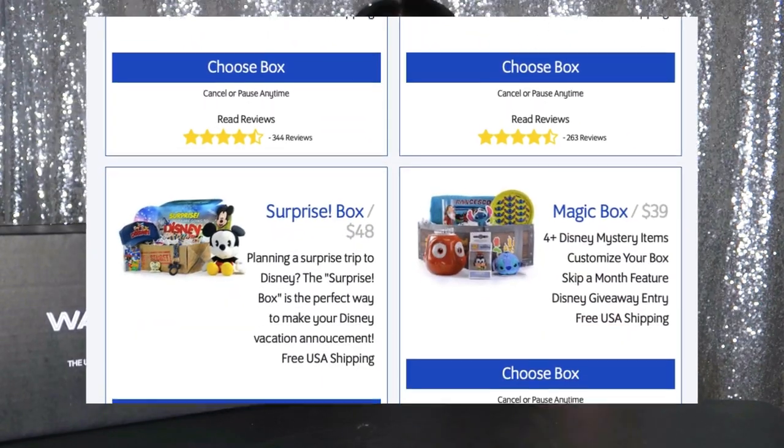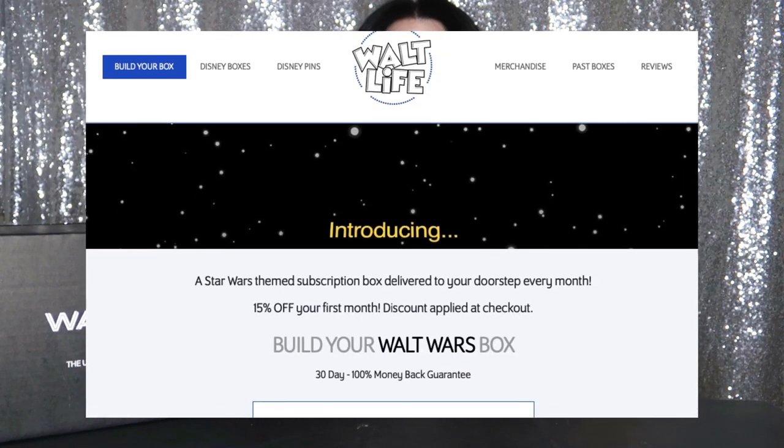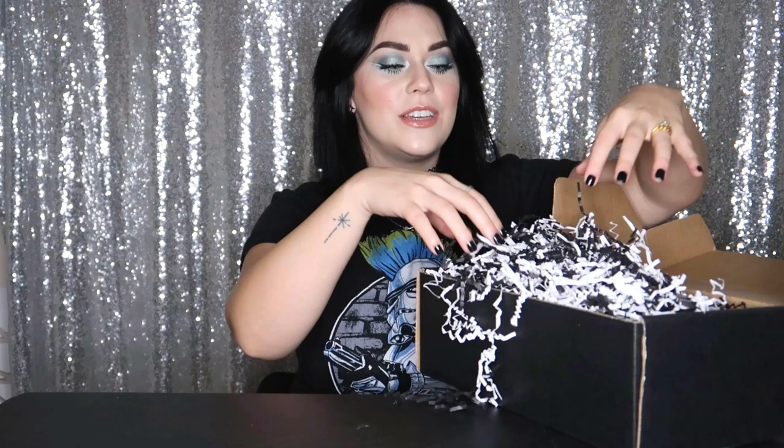eighty dollars depending on what kind of Disney itch you want to scratch, and today my Disney itch is Star Wars. So without further ado, let's start unboxing — I have a good feeling about this! Oh my gosh, you know a subscription box is about to be so good when it has this scrunchy confetti paper at the top. Let's see what's underneath.